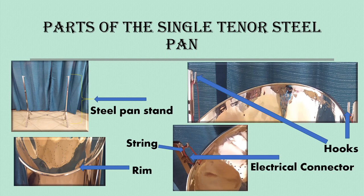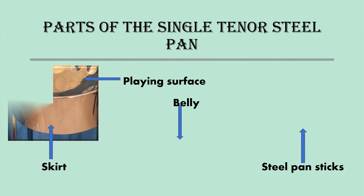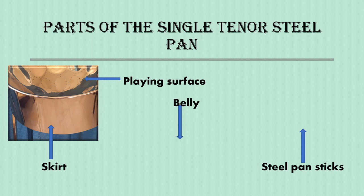Then we have the string. The string is used to hook the steel pan onto the steel pan stand. Those strings are secured with an electrical connector. Continuing with the parts of the steel pan, we have the play surface — that is the area on the inside of the pan where we will use the steel pan sticks to play on gently.